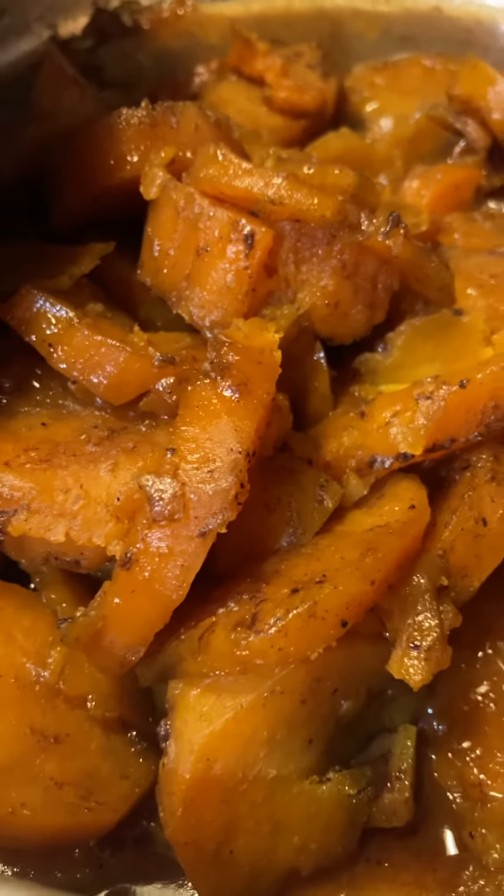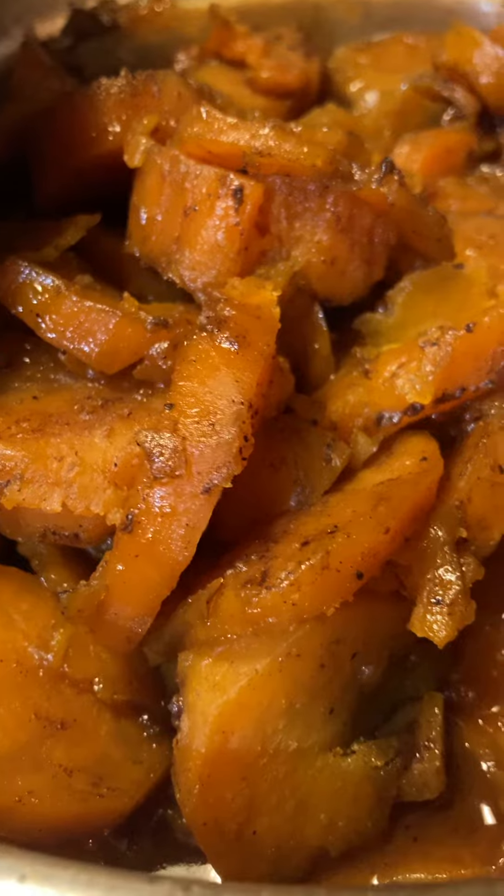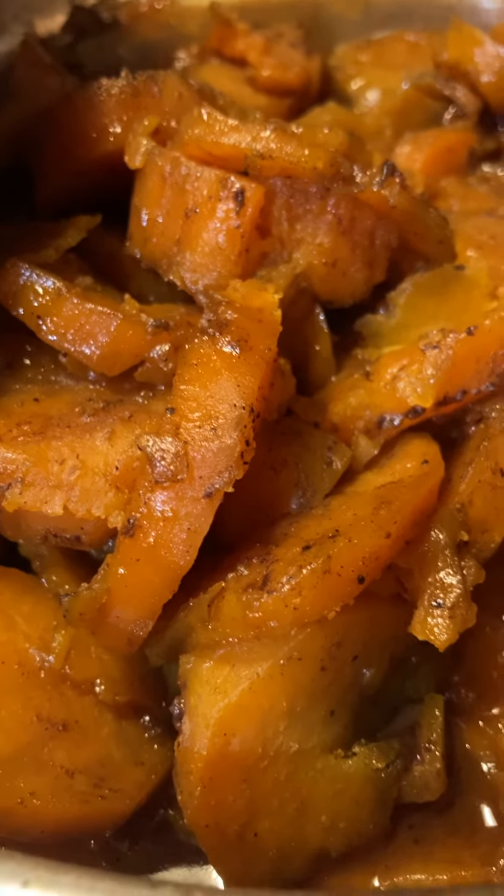I hope you have a favorite recipe for candy yams. Let me know what you think in the comments, or tell me how you make yours. All right, see you guys in the next video. Bye-bye.